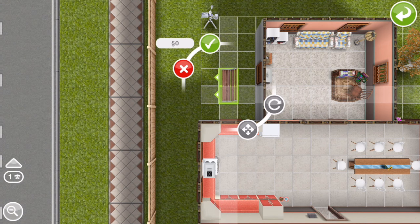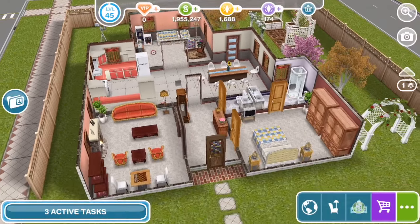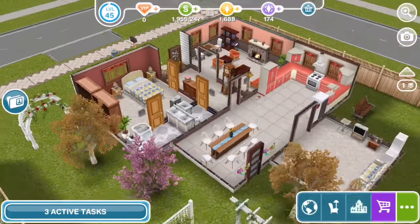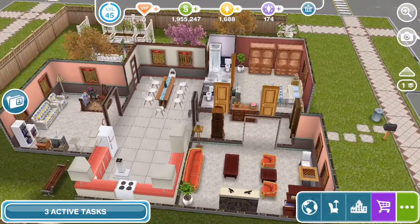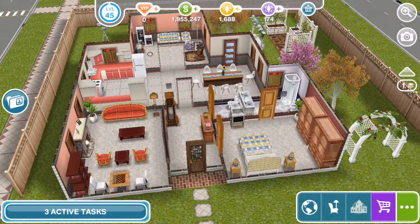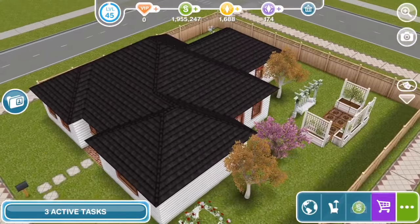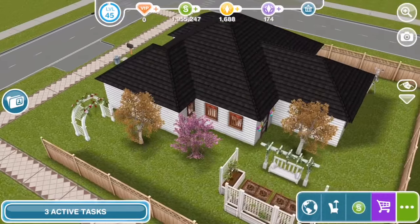And then just a park bench outside in this part of the yard. So that is the house — hopefully you guys enjoyed this let's build tutorial. Please let us know in the comments what you think, and if you are new to our channel, feel free to subscribe because we've got plenty more Sims Freeplay videos on the way. Thanks for watching.